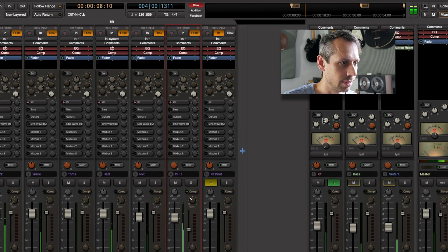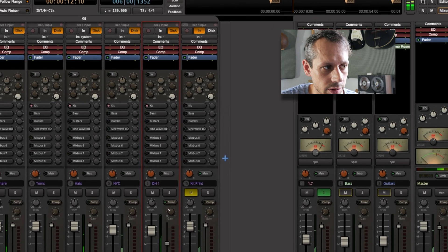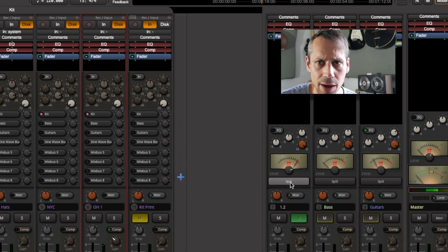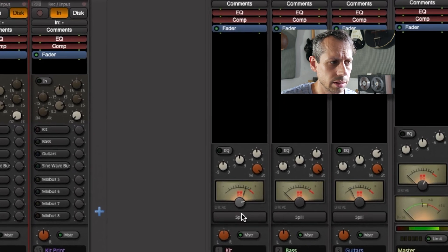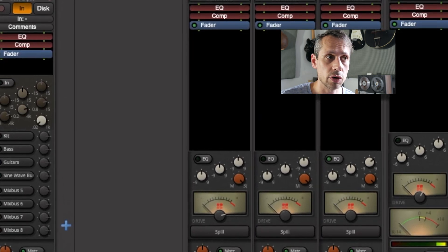So what does this mean in terms of an actual mix? Let's have a listen to some drums and increase the distortion. Can you hear how the kick drum is being distorted a little bit, and the snare? That can sound really good in a mix — it can add a sense of control. Hopefully you could hear what was going on, but if you want to see this visually, you can print out the output from that mix bus.